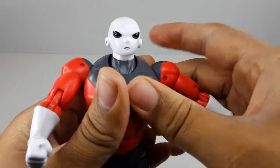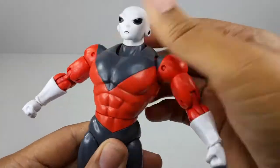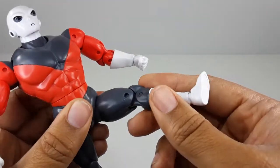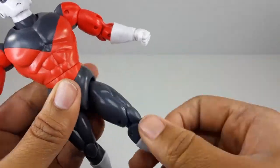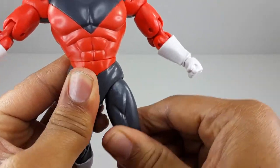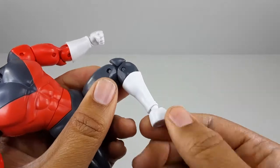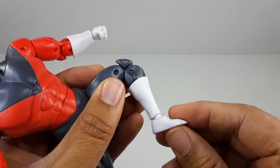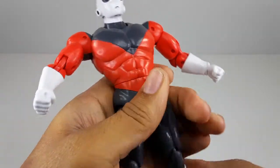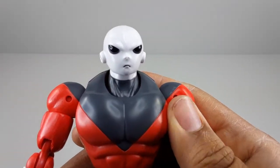The midsection moves left and right and goes all the way around. The leg goes up, back, and has a hinge so you can move it up and down. Double jointed knees, and the foot goes all the way around and up and down. That's pretty much it for the articulation — not so bad, it's not great but it's not bad.